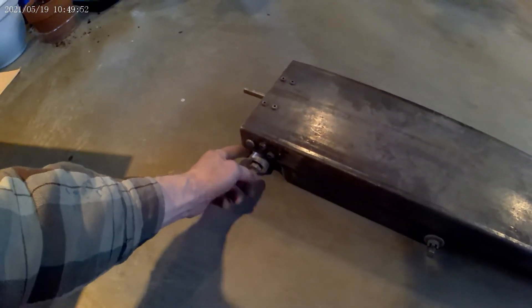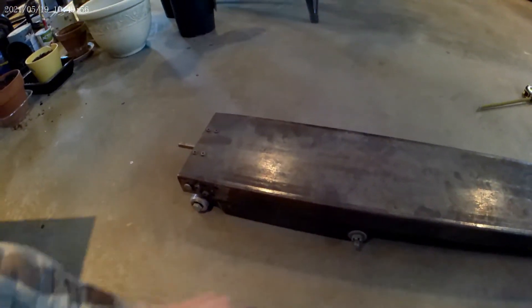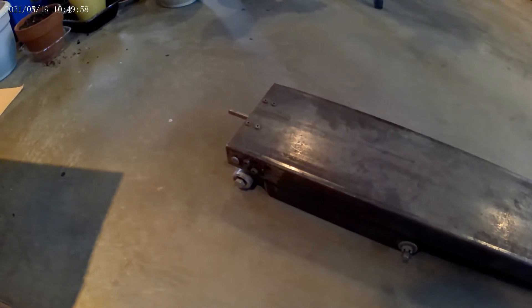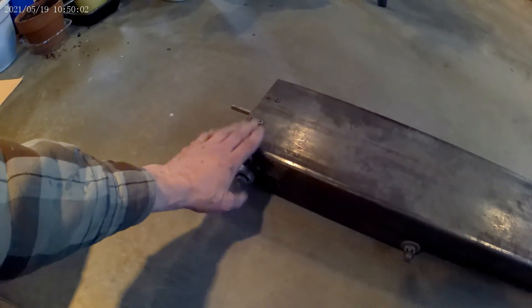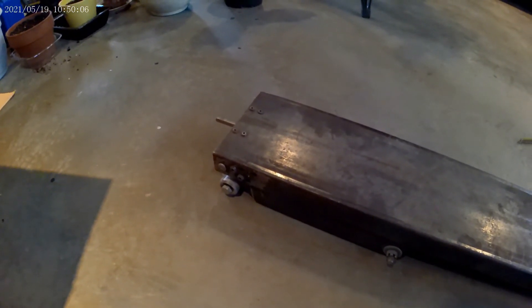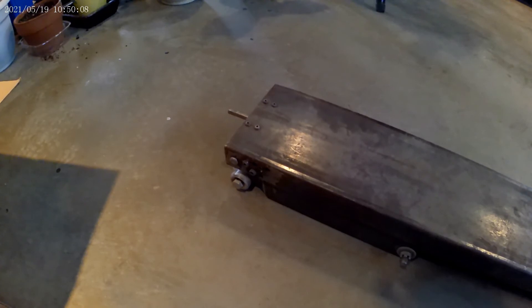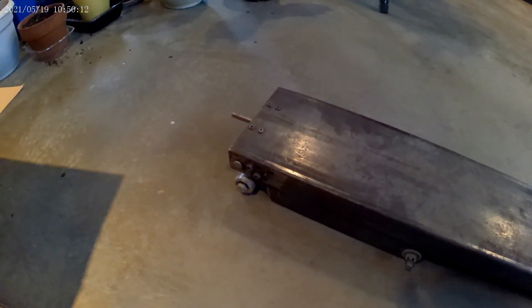So this is a prototype. I've got wheels on here so it slides back and forth, and it almost worked — it was almost there. Originally I was going to build it out of aluminum to make it light, but steel was cheaper so I made it out of steel. Anyway, that's where it stands — I thought I'd share that with you. Thanks.